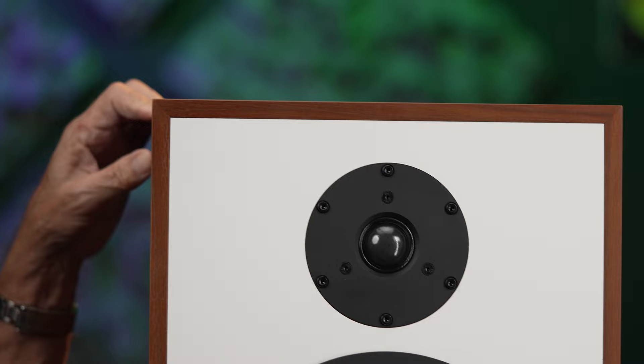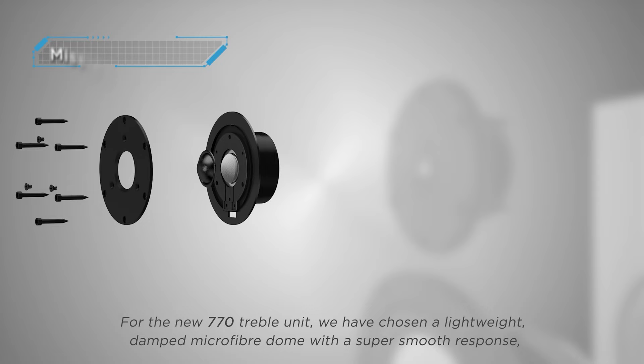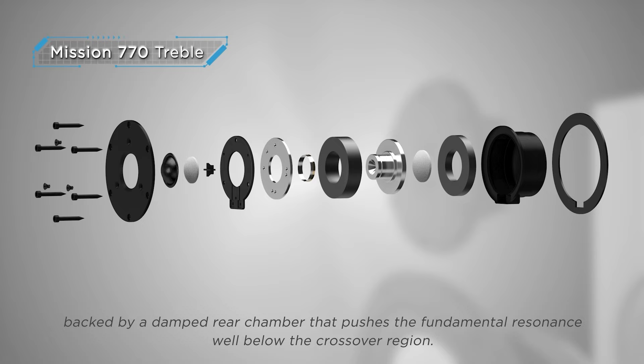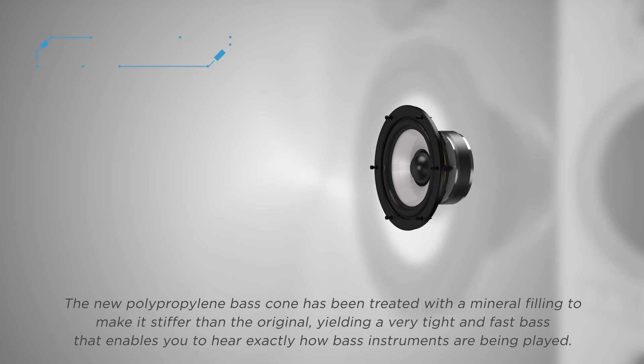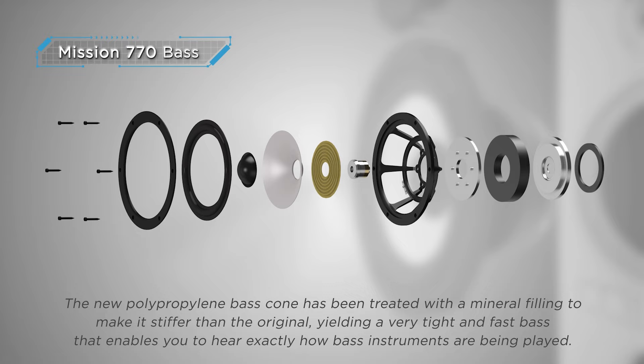The top end uses a 28-millimeter tweeter with damped microfiber — super cool. They put it in its own sub-enclosure rear chamber to lower the resonant frequency of the driver, well below the crossover point of 2800 Hz. For me, the rubber meets the road in the mid-band, and then the bass is superb. The top end, which is where I have issues with a lot of speakers, is absolutely non-fatiguing.